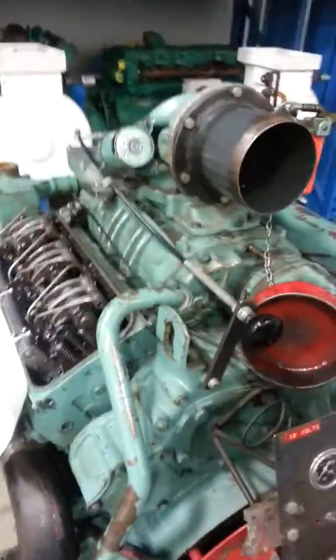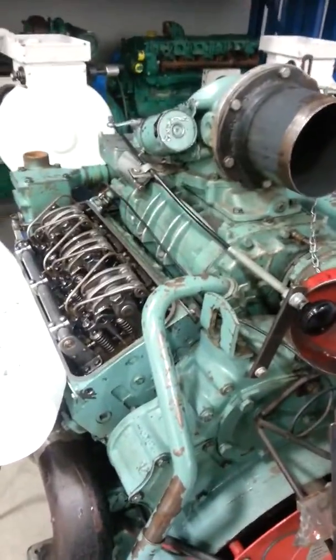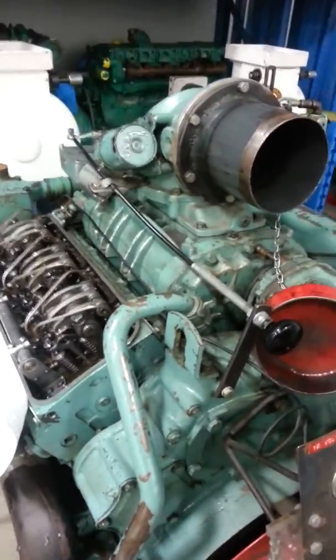Going to take a look at a 671 Detroit engine, which is a V6 engine with 71 cubic inches of displacement per cylinder. This is a mechanical unit injector type of engine.